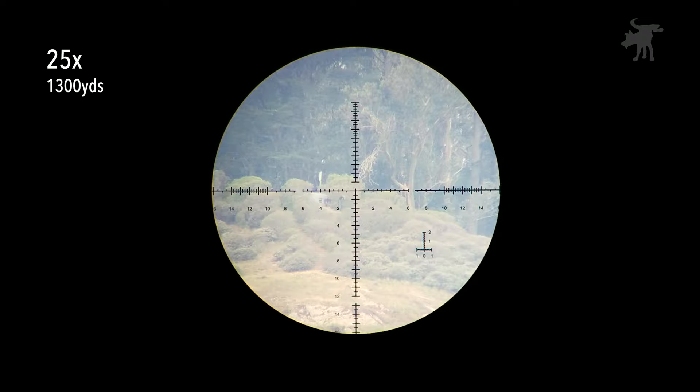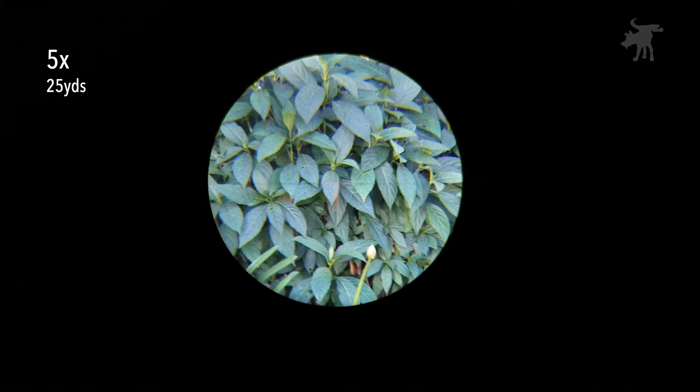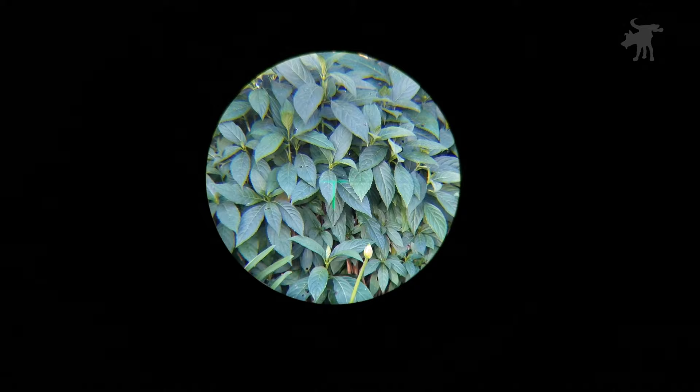Which makes it a pretty good proxy for a steel target at 1,300 yards. The reticle can be illuminated, so let's take a look at a nearby shaded hedge. Settings one through five in green, then zoom up to 25 power. And this is green.